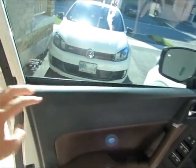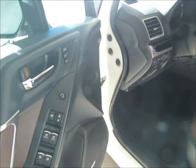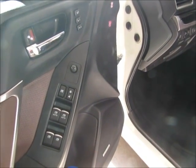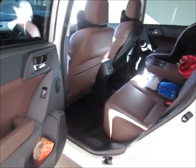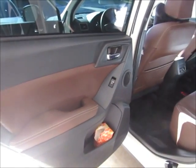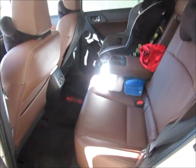One thing to note: using the keyless touch on the door handle only unlocks the driver's door. I'm not sure if it can be programmed to unlock all doors, but if you hit the button twice on the remote, you can unlock all doors at once.